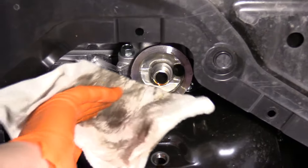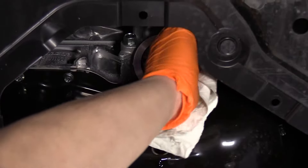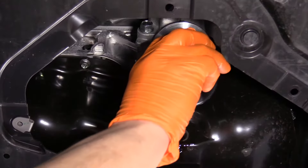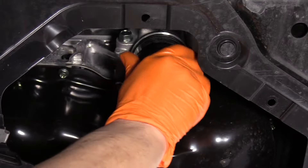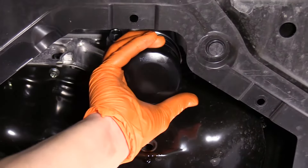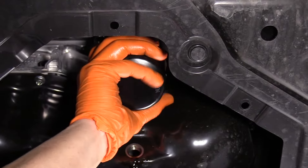Now the oil's almost done draining. I'm going to take a rag and clean the surface for the oil filter. Nice and clean there. I'm going to install my oil filter. Now once it bottoms out — like right there — I'm going to turn it almost a full three quarters of a turn.